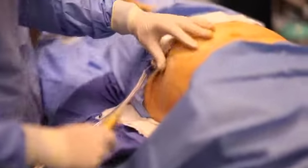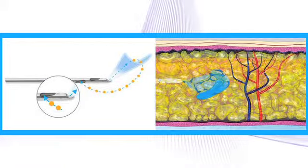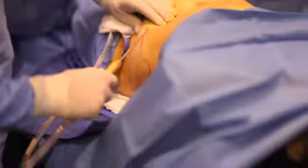The BodyJet system uses a new type of cannula and liposuction technique by simultaneously aspirating and irrigating the fatty tissue. Instead of destroying the fat, BodyJet flushes it out without harming surrounding nerves, skin, muscle, and blood vessels.